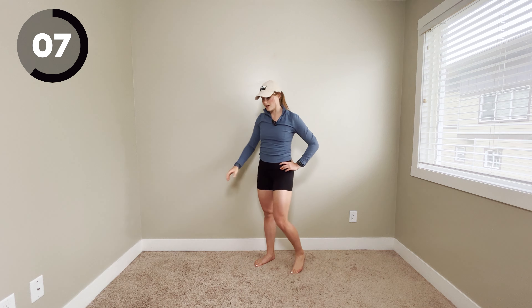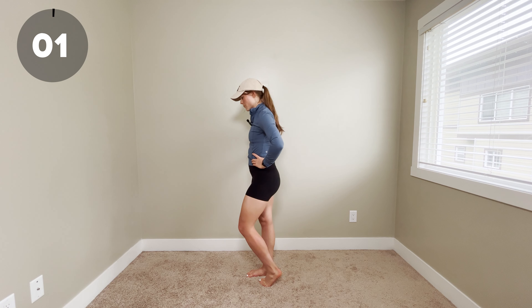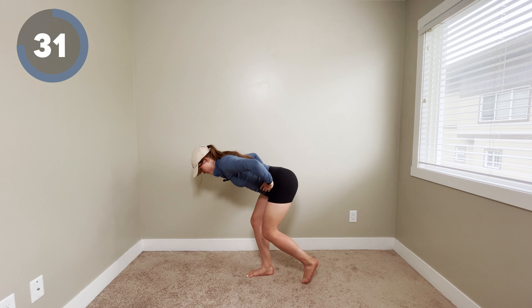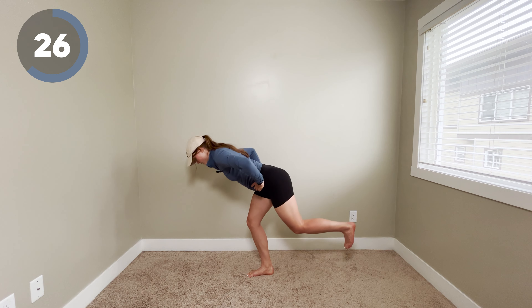We've got one more side to go and then we're all done — same thing as the last side. You may notice some differences, and that's okay. Do whatever variation feels good for you. Option one, we've got our kickstand, and the less weight you put into this foot, the harder it is going to be. If you really want to, start to pick up that foot — maybe extend your leg all the way out and come up to stand. Halfway — nice work. Your legs are probably burning, and that's good. This is fun to do while you watch TV or while you're waiting for your food to cook in the microwave.